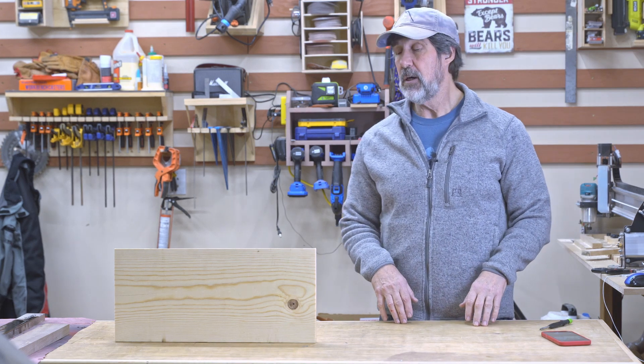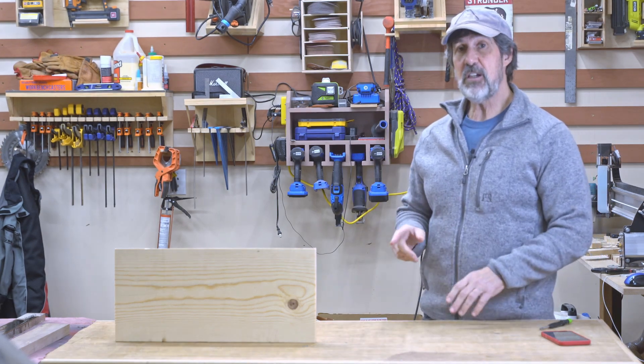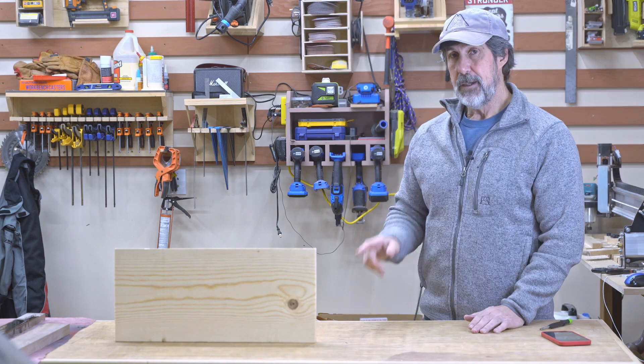I've been playing around a lot with my CNC, so stick with me and I'll show you how easy it is to make this board into this sign.